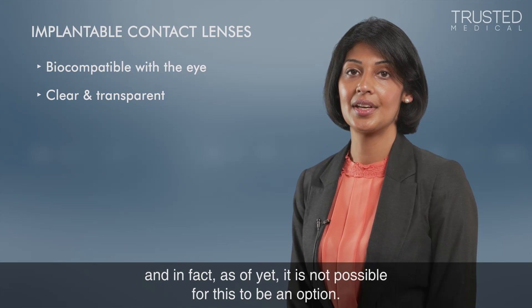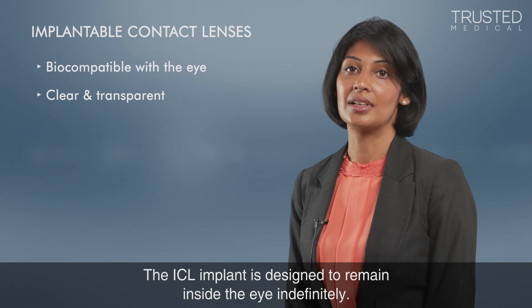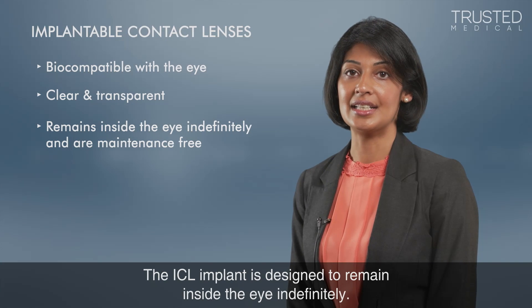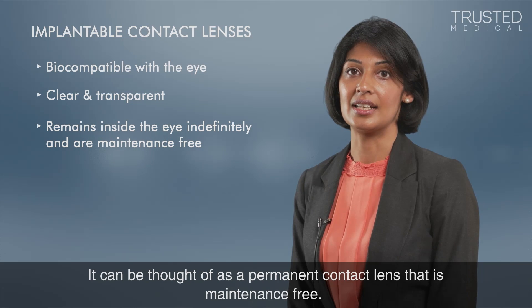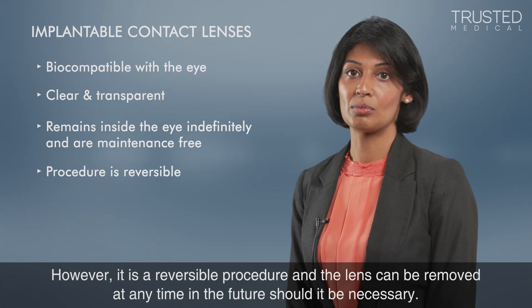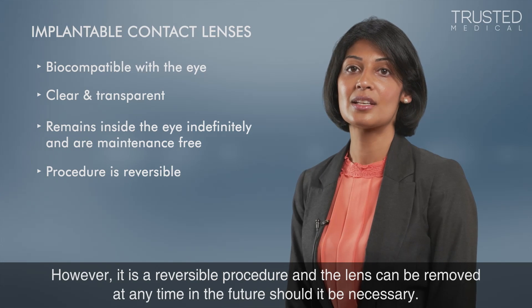The ICL implant is designed to remain inside the eye indefinitely. It can be thought of as a permanent contact lens that is maintenance free. However, it is a reversible procedure and the lens can be removed at any time in the future should it be necessary.